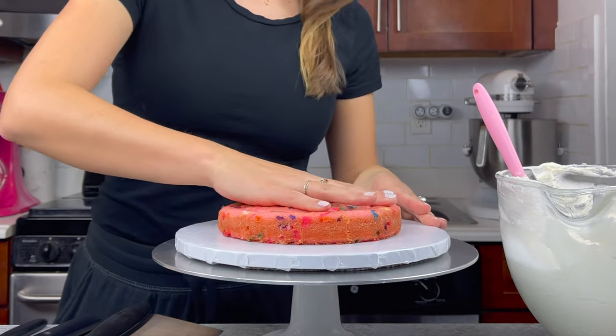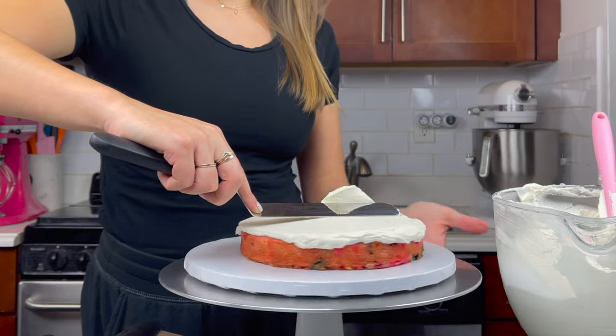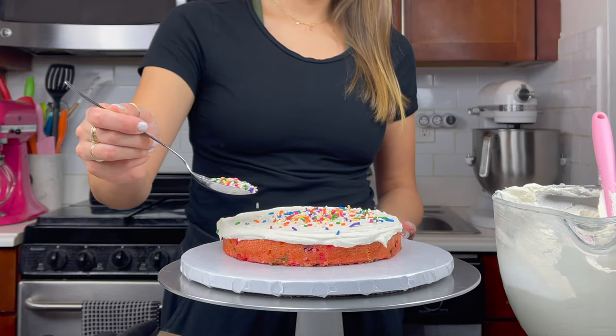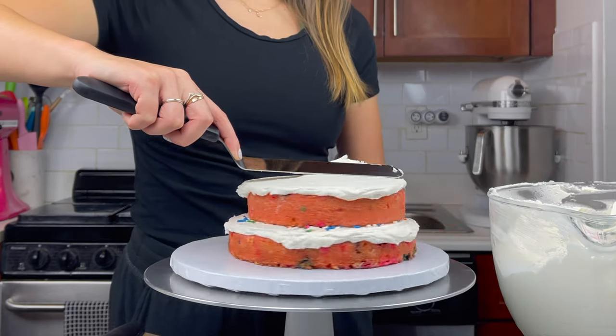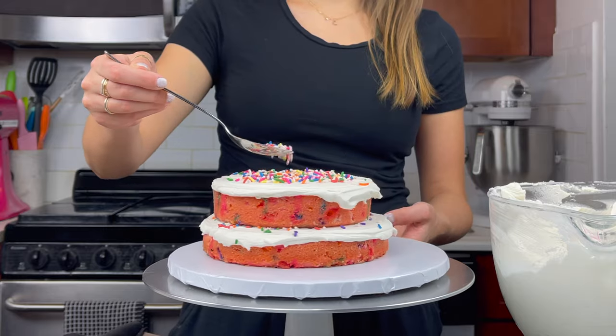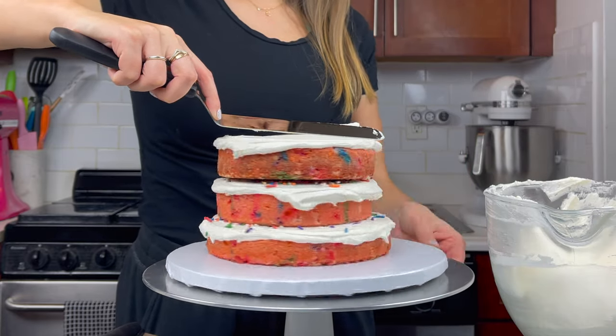I set these on a wire rack to help them firm up and get airflow on both sides and then I set to work on my elephant cake. I started with my 7 inch cake layer on the bottom and added a thick layer of buttercream and some sprinkles just for fun. Then I stacked two 6 inch cake layers on top of that followed by 4 inch cake layers.